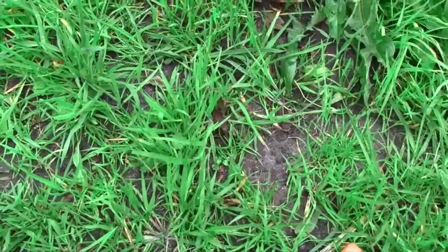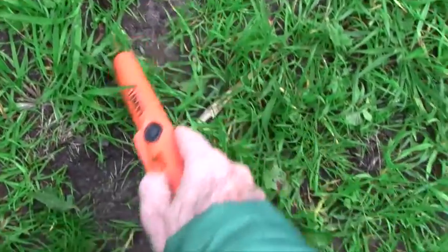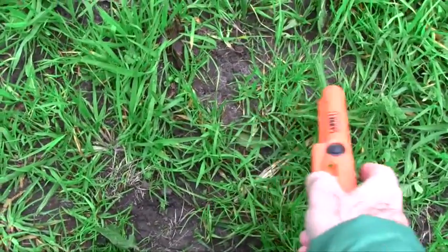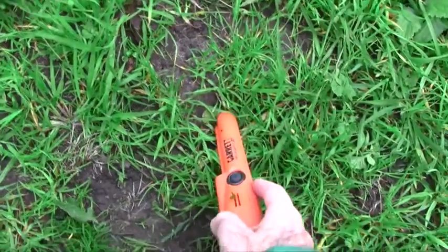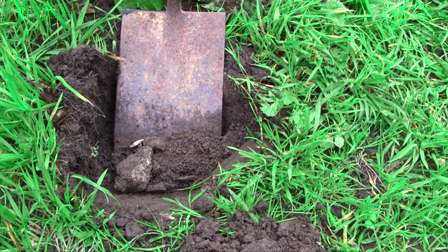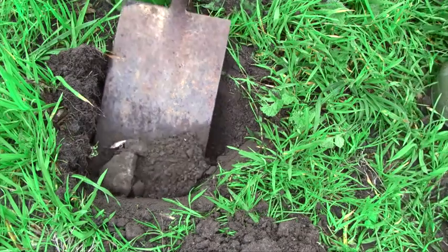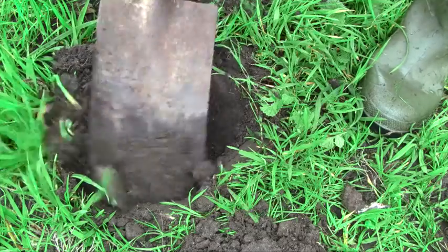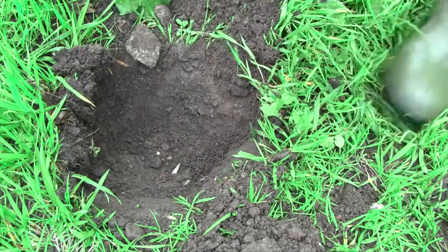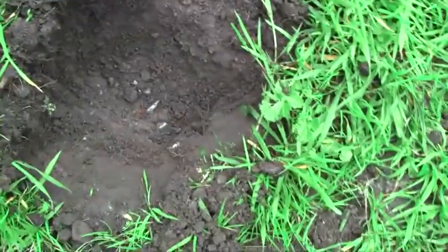I'm thinking this is definitely iron because all three detectors have kind of given it away. Let's have a look. It's either very deep, big and deep, or very small and shallow — we'll just dig it out. We're looking at the remains of some kind of tin. If you look into the hole you'll see the telltale signs of rust and scrap. The detectors were right.